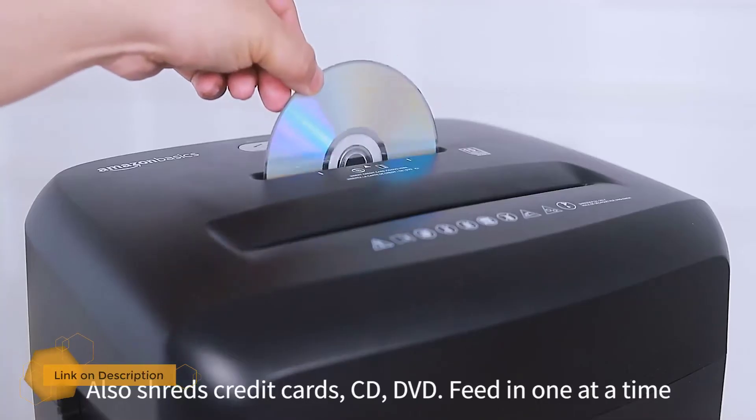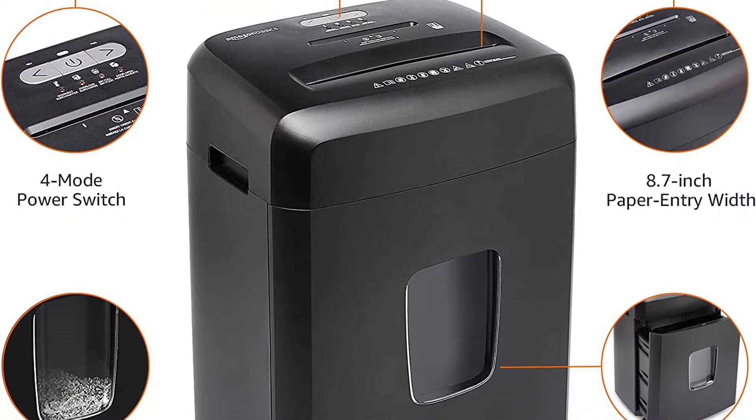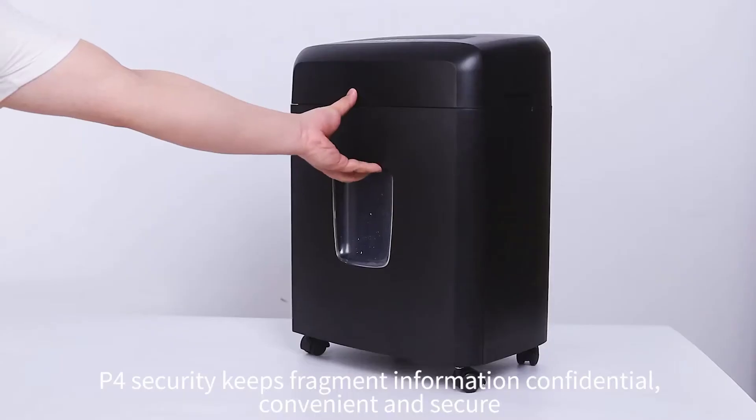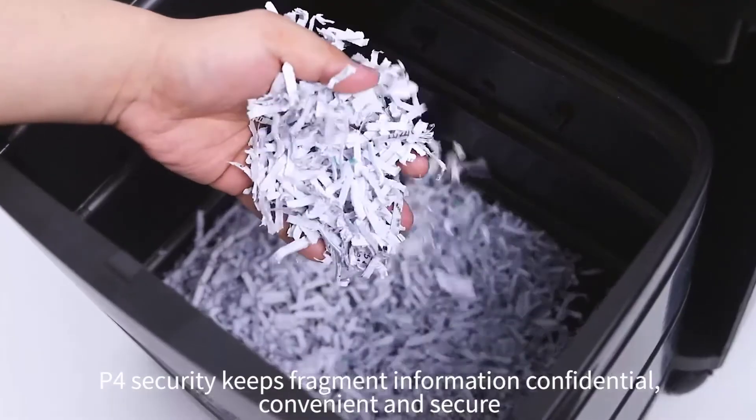Its shredding capacity is quite good as it can shred up to 15 sheets at once and can even handle tougher things like credit cards and CDs/DVDs. Apart from that, the blades are actually good — staples and paper clips are easily shredded without any fuss. It has a 4.8-gallon bin which also has a see-through window.